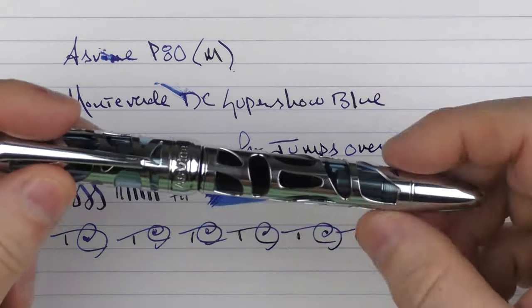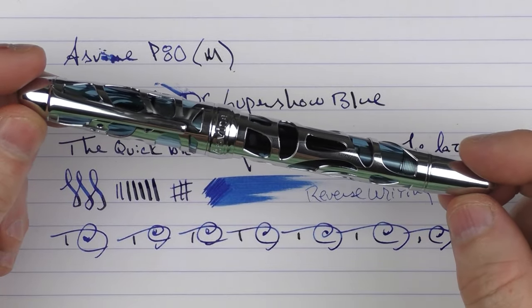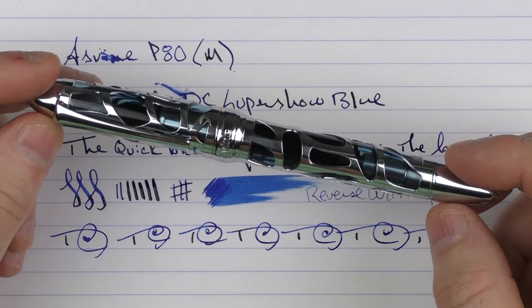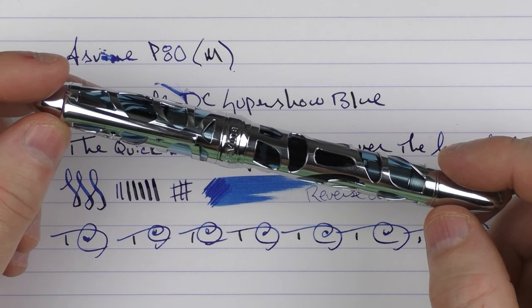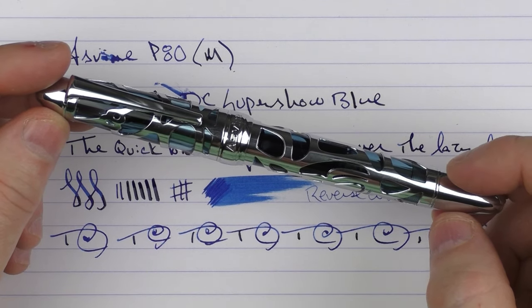So there we have the Asvine P80. It's nice to see some of these lesser expensive Chinese brands step up and produce something with more quality — something that can be mentioned among the better entry-level pens on the market. It's nice to see. Until next time, thanks for watching, and I'll talk to you later.